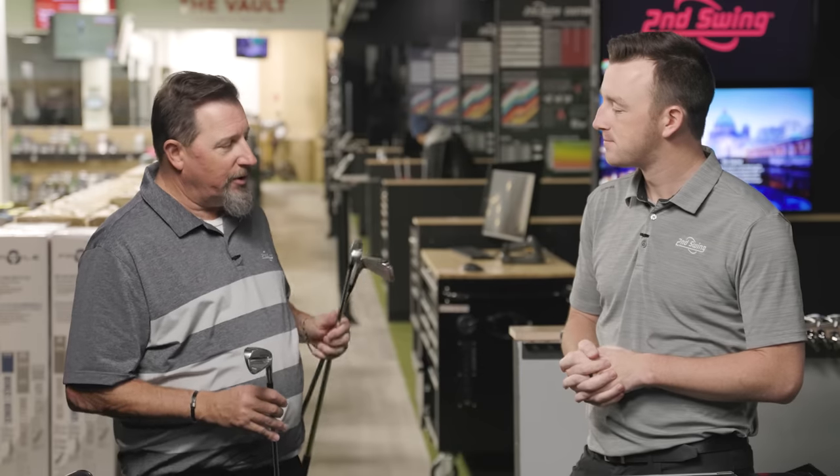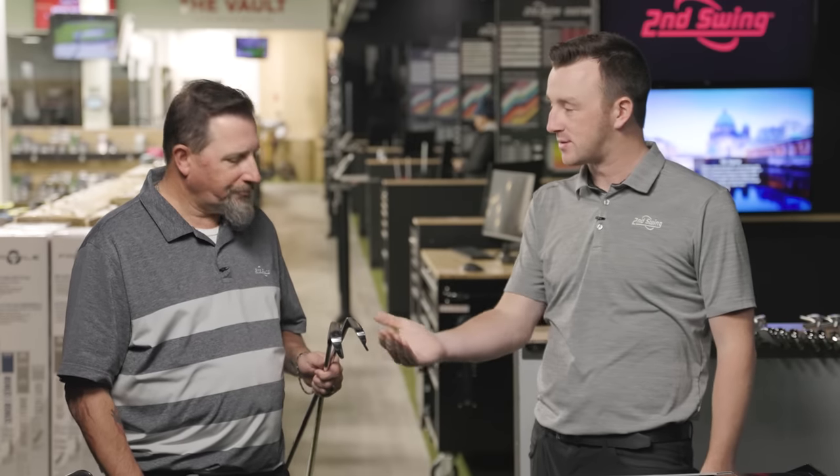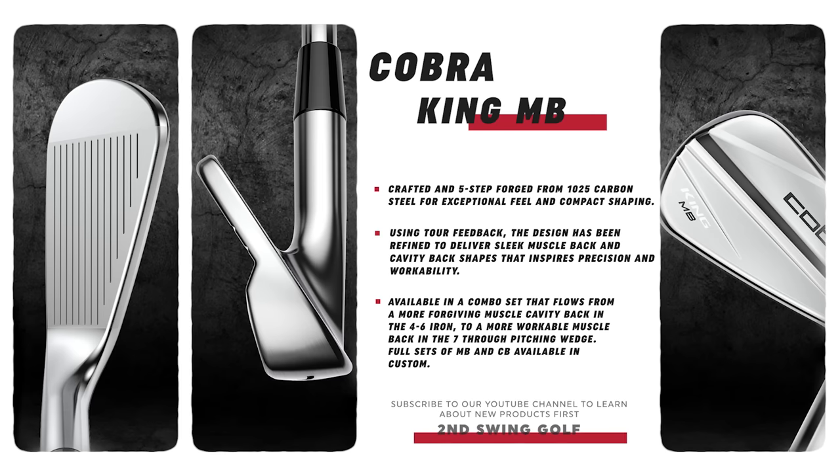I'll be interested to see how forgiving this club is compared to the MIMs. This asks a lot of a golfer — I'm very much on the forgiveness side of things. What I always like to say about these irons is the golfer has to provide the performance, especially with the MB and CB. With the King Tour, the golfer may be required to provide a little bit less. As you get into more game improvement technology, the club does more of the work.